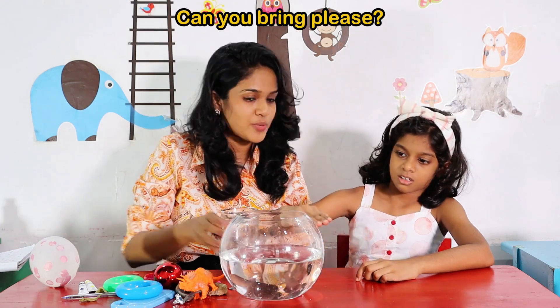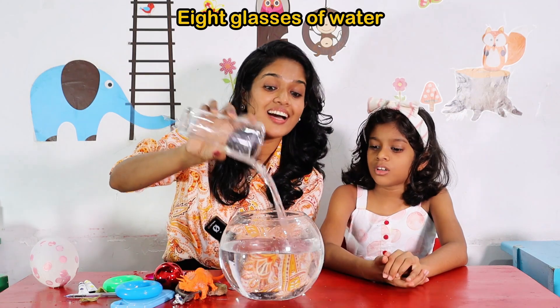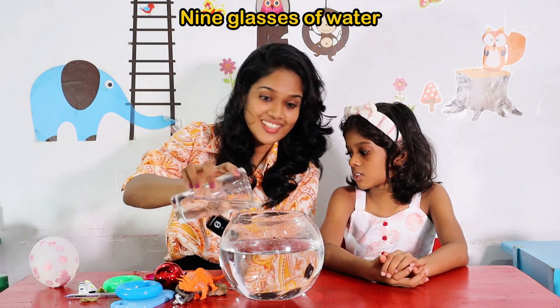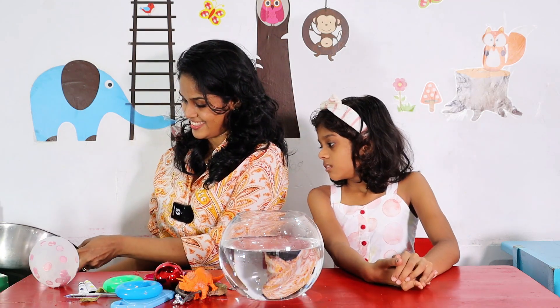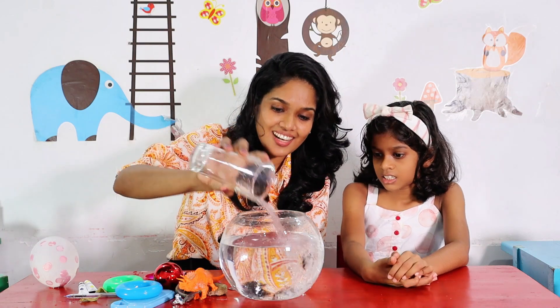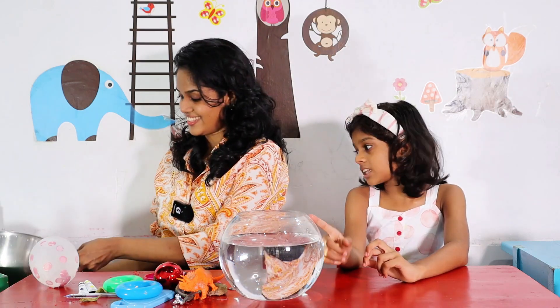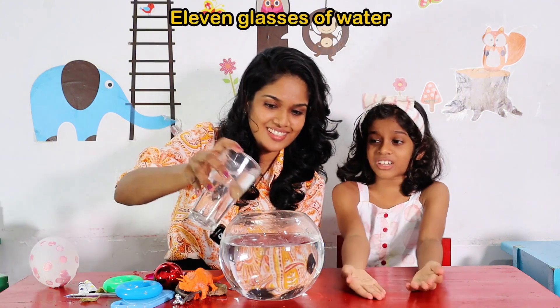We want more water. Can you bring some water for me? Please. Eight glasses of water. Very good. Nine glasses of water. Ten glasses of water. There should be ten glasses of water, but there are... ten glasses of water. There are twelve glasses of water.